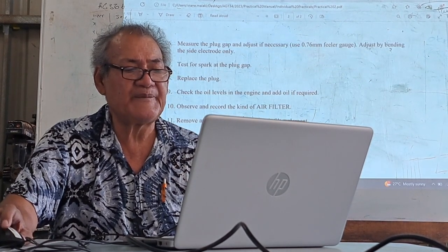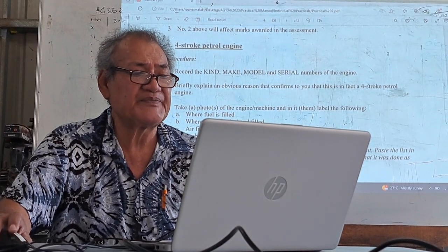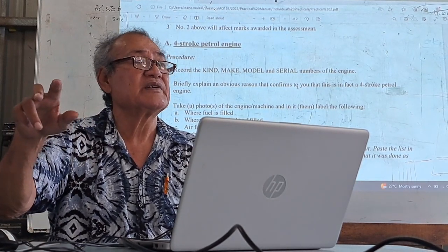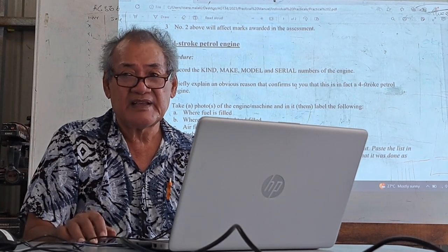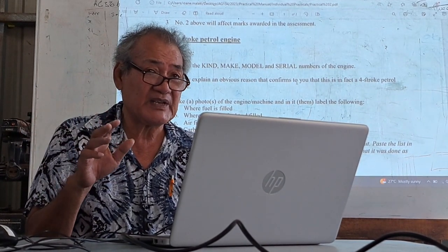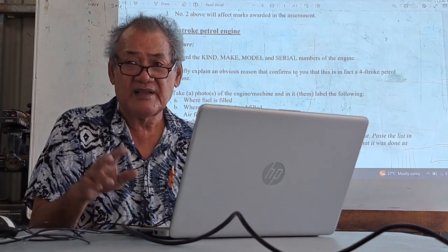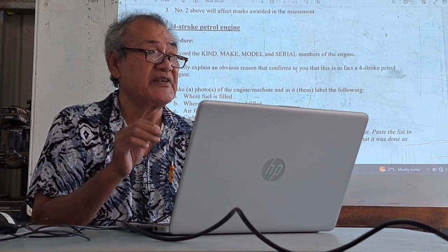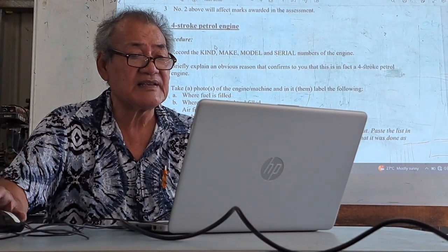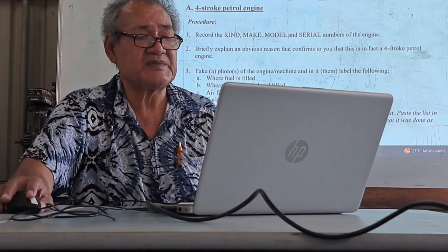For step number one, it's just the numbers — you just put the number. Kind — whatever it is, what is the type. Today we'll be using the four-stroke engine. It's called a freestanding engine — that's what it's called. It's a four-stroke petrol engine. The make — MACE — is the company who made it. The model usually has a model number on the engine, and there's also a serial number. Just answer that; don't put in unnecessary things.